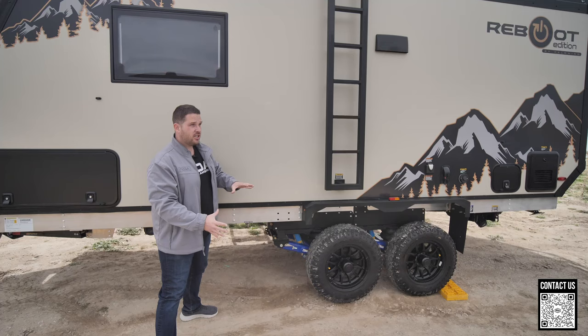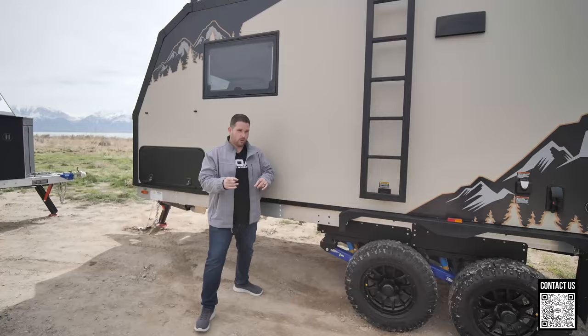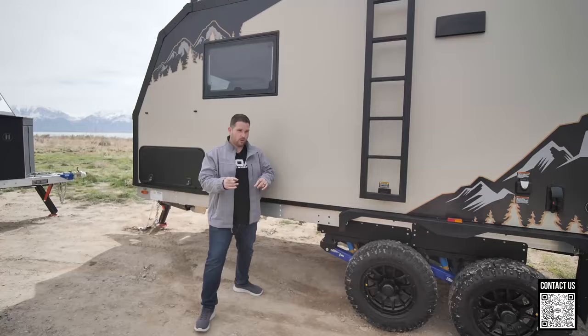the ability to level side to side, get over obstacles — this thing is amazing. Thank you Mooride, and that is number one. Let's move to number two.